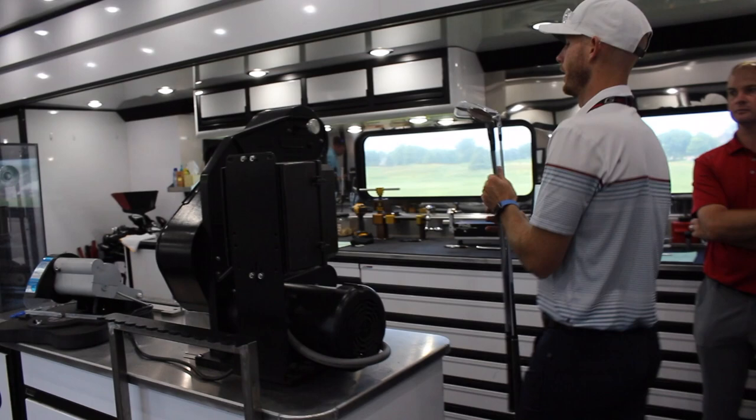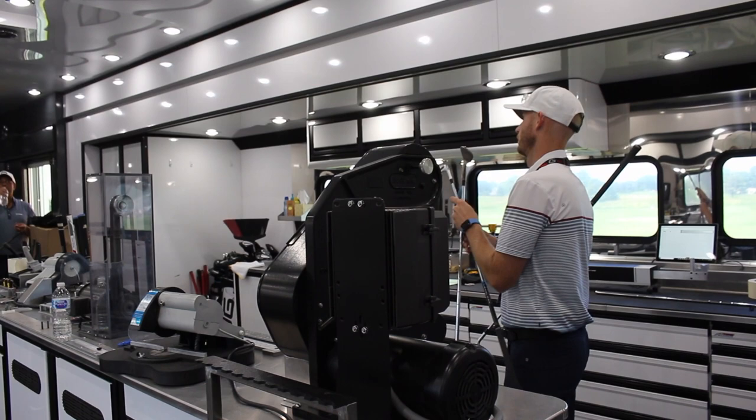How many different combinations of shaft, club head, and grip do you have here — is that even calculable? That's a very good question — it's a lot. There are obviously a lot of things we have to be educated on. That's why we have a team — four guys almost every week. We watch each other's backs and make sure we're doing what we need to do to take care of these players out here.